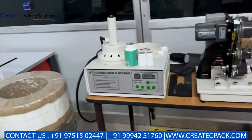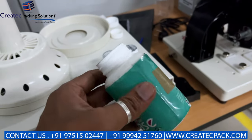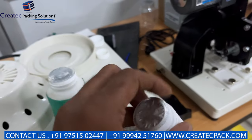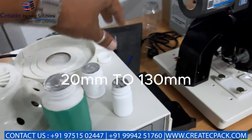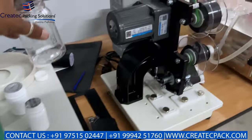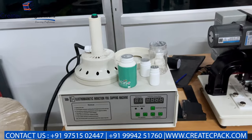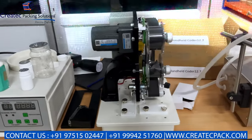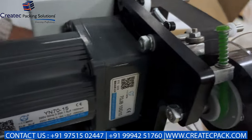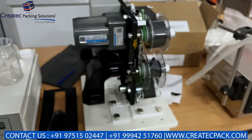This is the induction sealing machine. This is the manual ribbon coding machine. You can do MRP, batch coding, and manufacture date for the material. You can do manufacturing data printing with this machine.